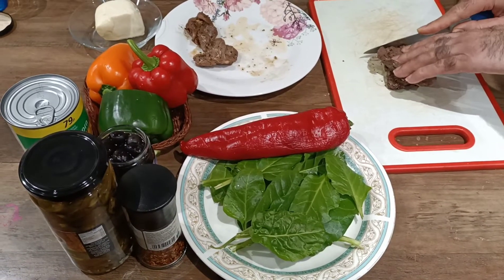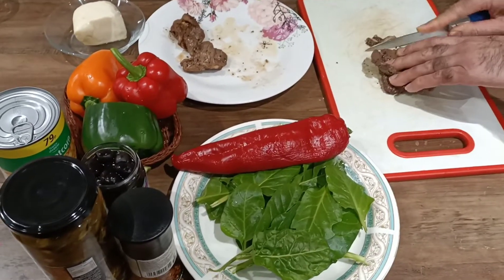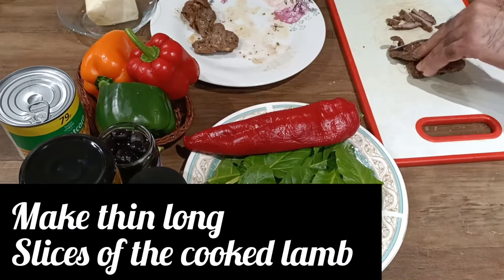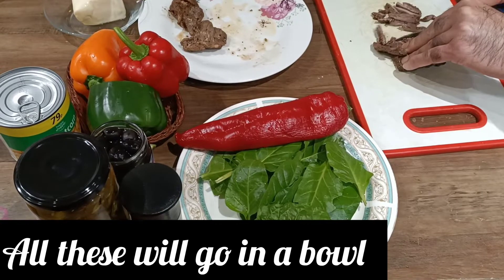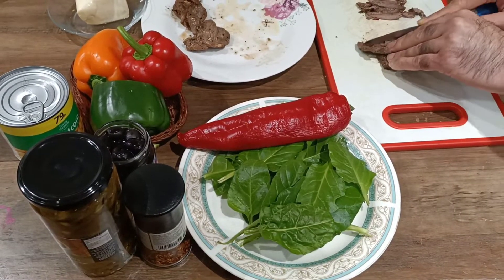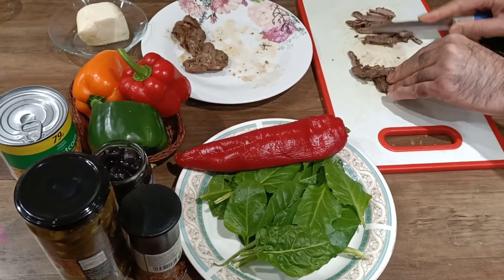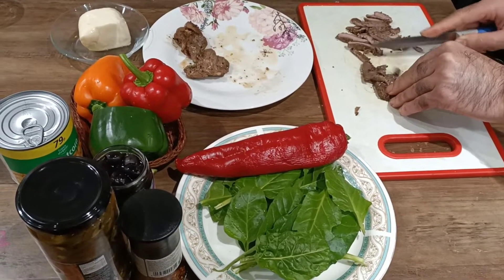Now we are preparing the pizza toppings. Topping number 1 is lamb — we cut it in long thin slices. The ingredients we are using include black olives, jalapeño peppers, sweet corn, bell peppers, spinach, and cheese.